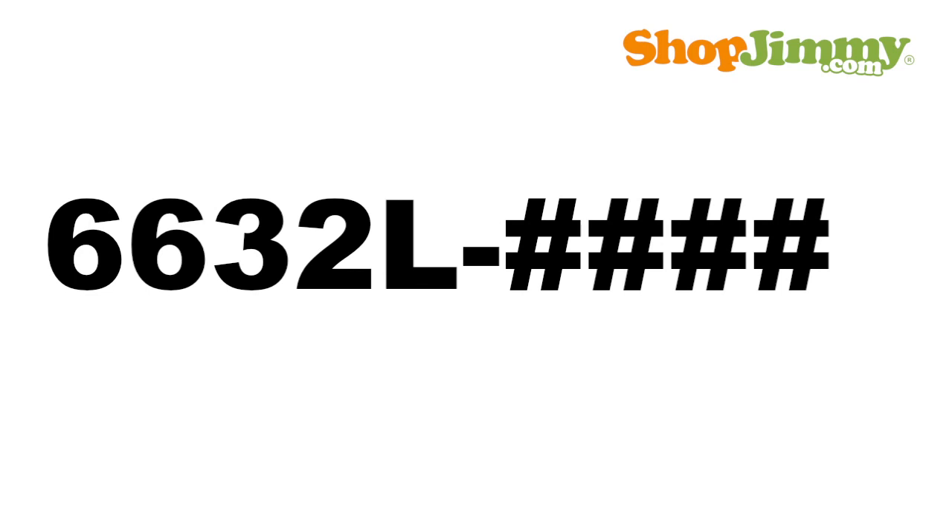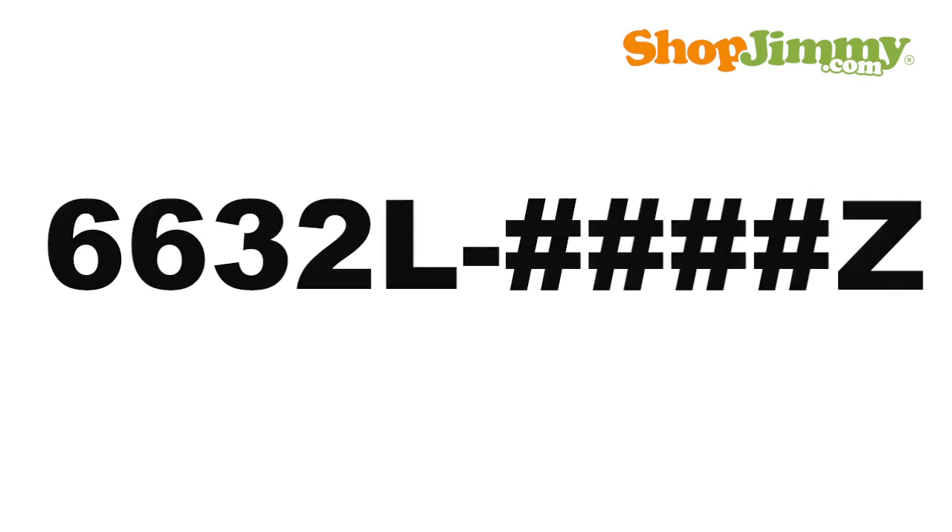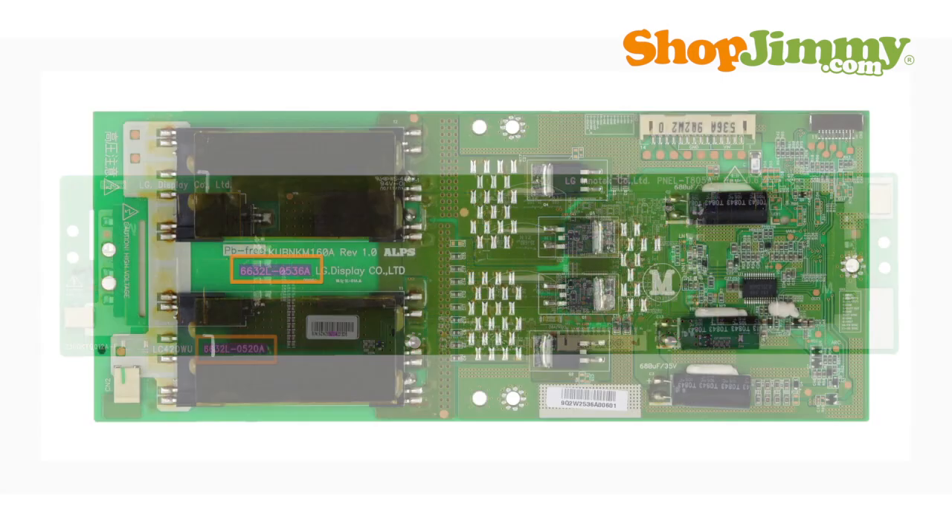The part number pattern is: 6632L, dash, four numbers, and one letter for a suffix. The entire part number is found printed on the board. These printed part numbers vary in location and size.